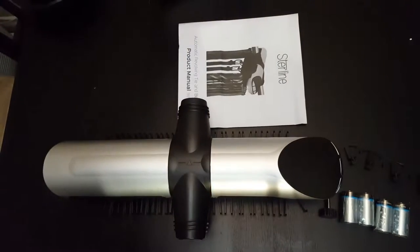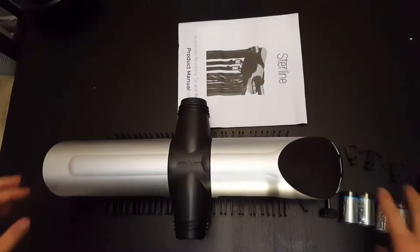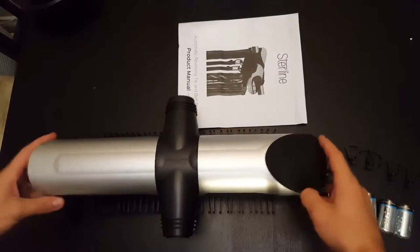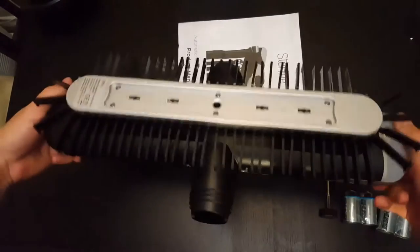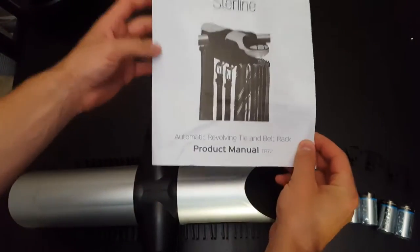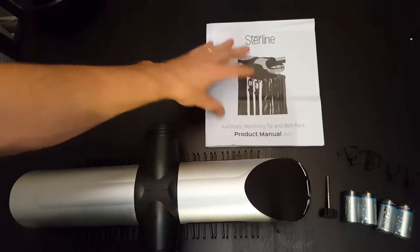It comes in a nice retail box. The box has lots of details on it — it's definitely something you'd see in a store. In the box it comes with four batteries, four belt holders, the tie rack holder itself, and the instruction manual. The instruction manual is very detailed and thoroughly goes over how to set it up and operate the device.